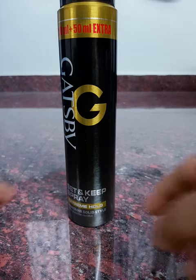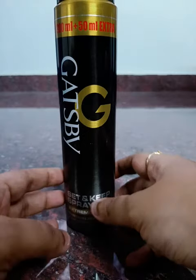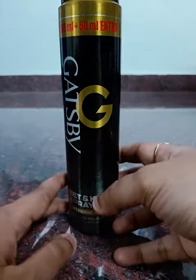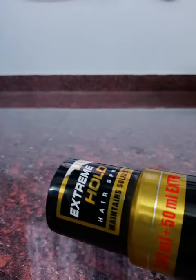Again, you can do this. So how do you do this brand? What brand is famous hair spray? And this bag does 200ml, 60ml extra. This is Level 5 Spray, Level 5 Extreme Holder.